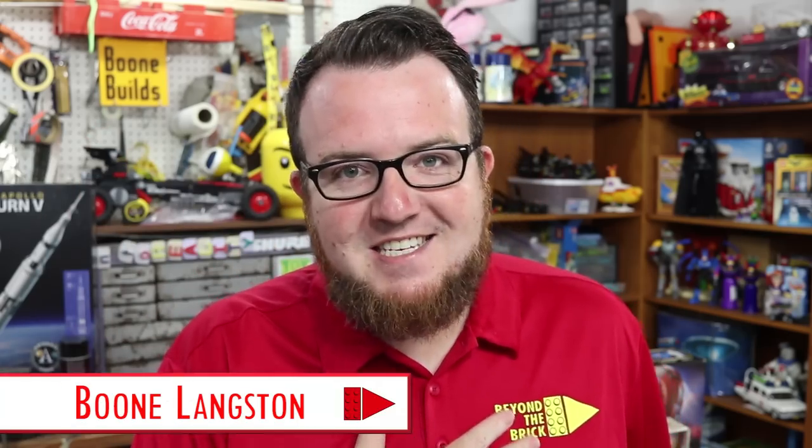Hello everyone, welcome back to Beyond the Brick. I am Boone Langston and I have some exciting news. Lego has released Power Functions 2.0, also called Powered Up, and it runs on Bluetooth, which means you can use the supplied controller or any mobile device. Let's check it out.